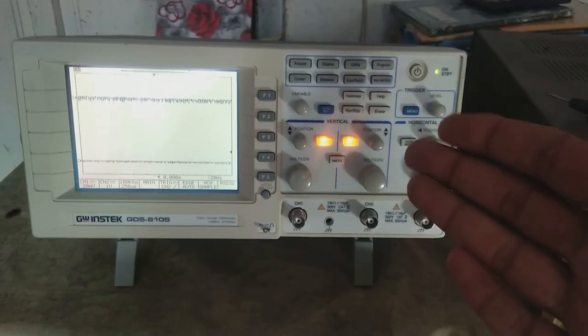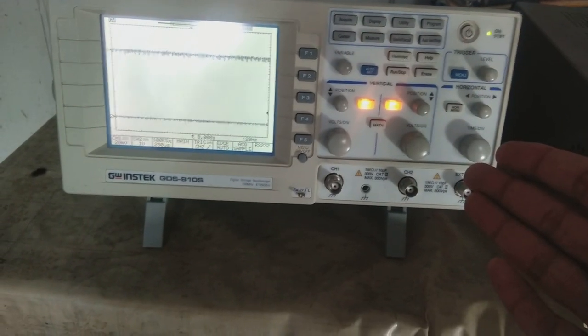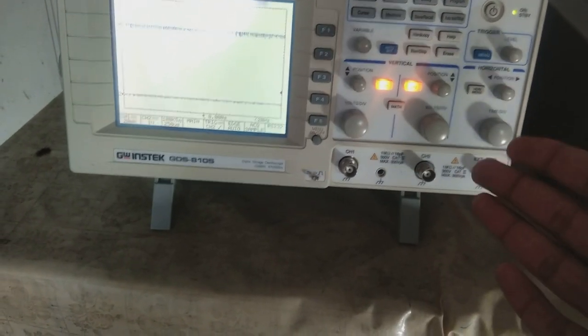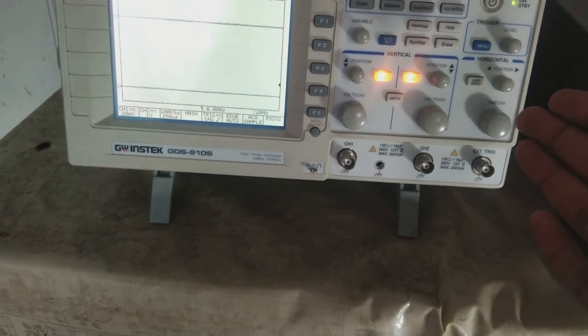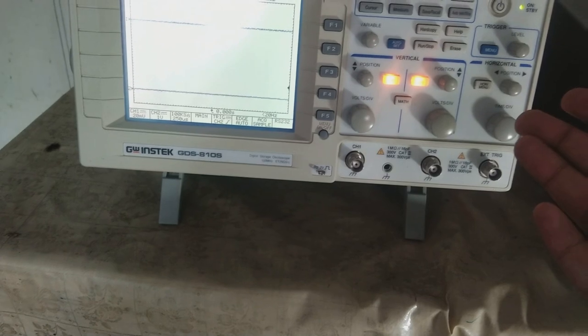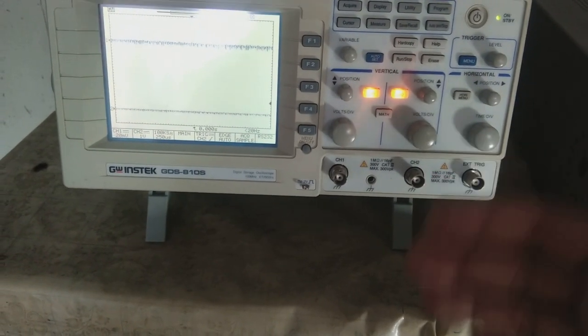Now we have good and easy-to-use oscilloscopes, so thank you for technology — with the advancement of technology we have these nice instruments that give us the facility to use them in a very easy manner.